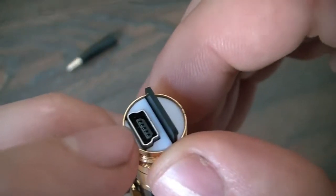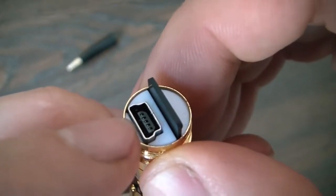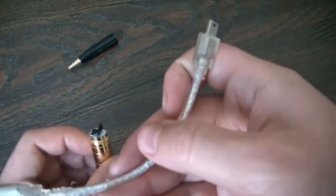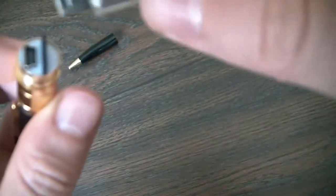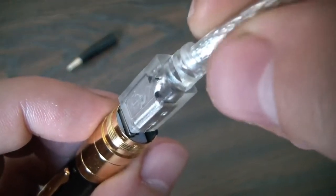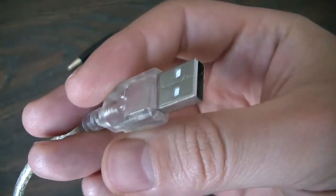Right over here is where you insert the USB cable — the USB cable to connect it to the computer. I'm going to show you the USB cable right here. So you just insert that in like so, and then you connect this into the computer.